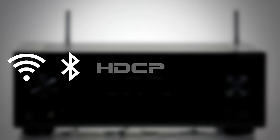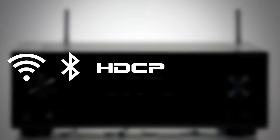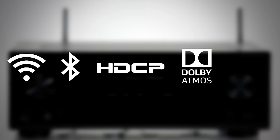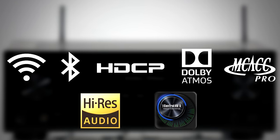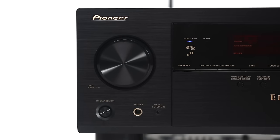Advanced features like built-in Wi-Fi and Bluetooth, HDCP 2.2 copyright protection, Dolby Atmos, MCACC Pro calibration, and high-resolution audio playback — the VSX90 offers complete connectivity, simple setup solutions, and new dimensions of realism for your home theater.